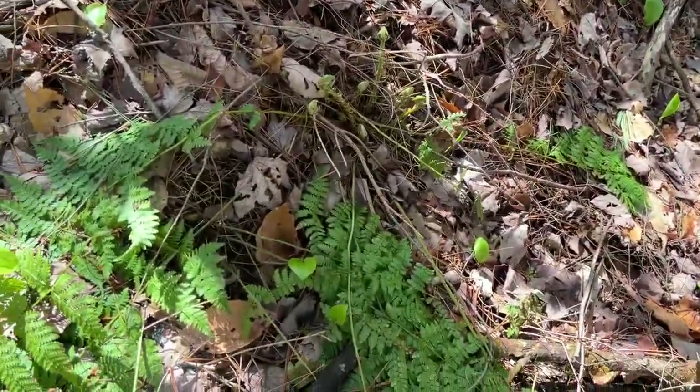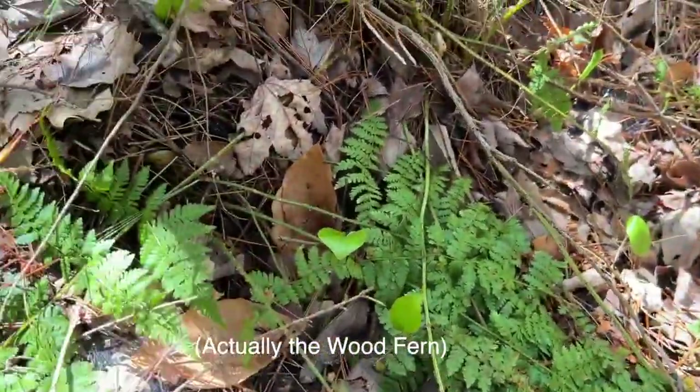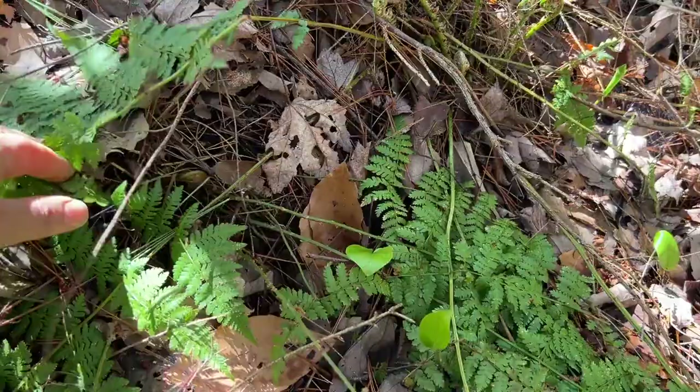Here's a great example of the sensitive fern because you can see the fern fronds that fell over from the first frost.